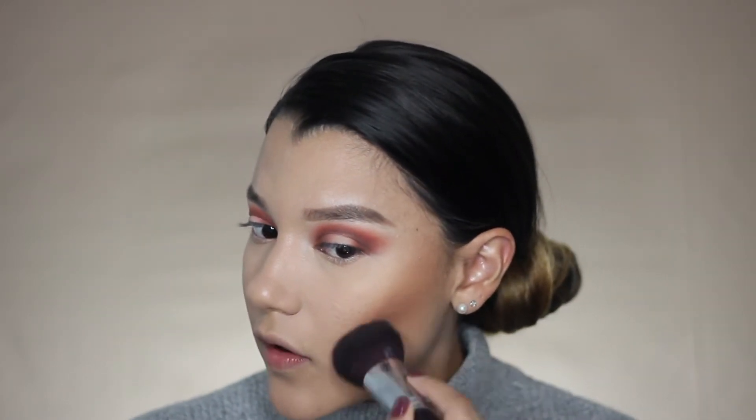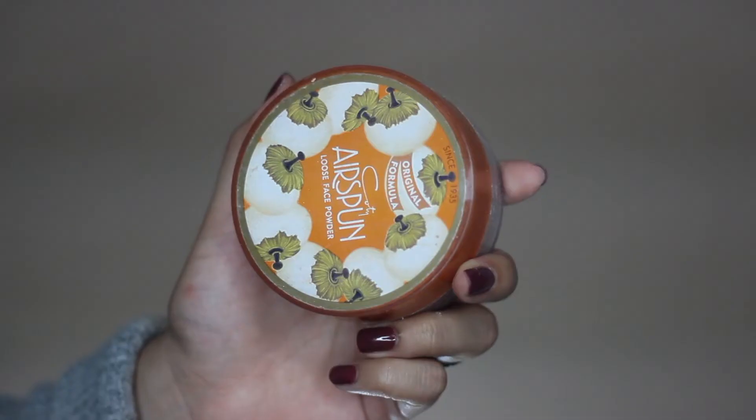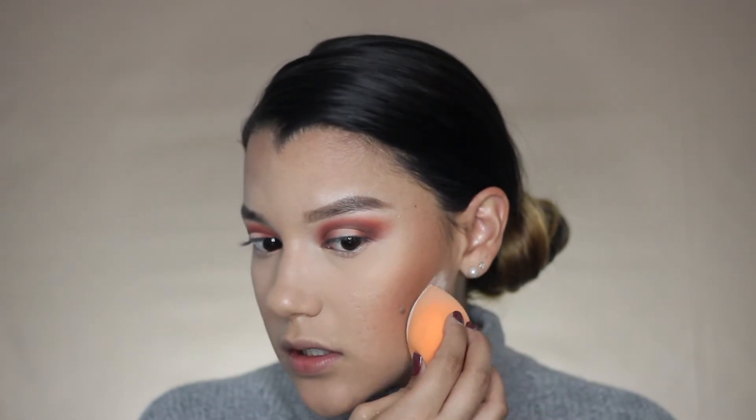My camera stopped recording again. Now I'm doing bronzer — I already did cream contour bronzer and I was using the LA Girl Pro Conceal in Toffee. Now I'm just setting that cream contour with the e.l.f. Contouring Blush and Bronzer Palette, bronzing the cheeks. I'm going to go ahead and use my powder once again — the Kodi Air Sprung Powder — to kind of just clean that up. It's a little bit much, not going to lie.